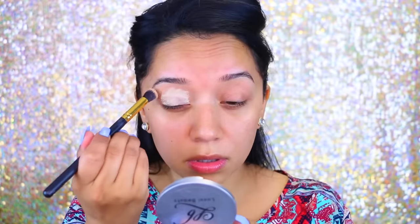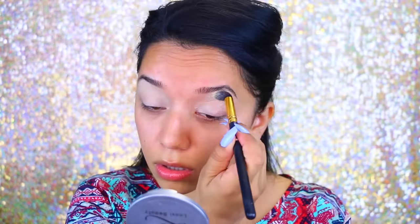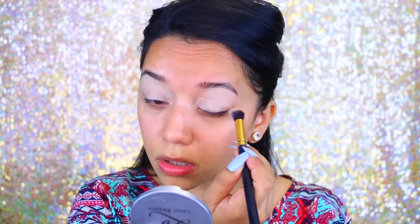I want to create a look inspired by the shirt I'm wearing — something with turquoise and a little bit of red. I'm not sure exactly what I'm going to do, but we'll just go with the flow. I think I'm going to start with the eyes. I'm going to take my MAC Soft Ochre Paint Pod and apply that all over the lids.